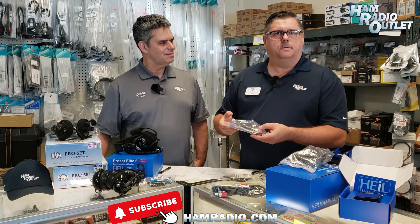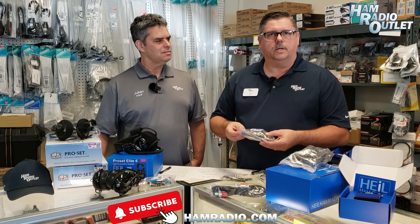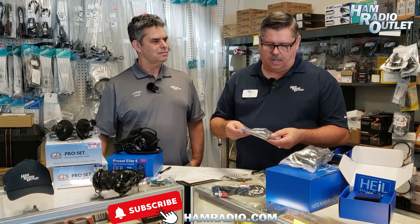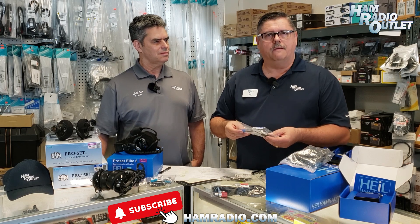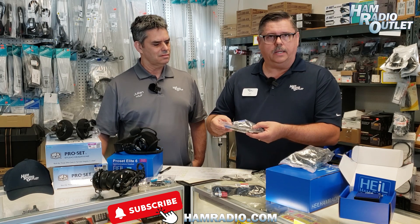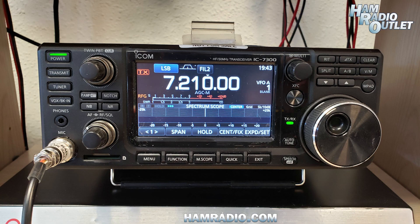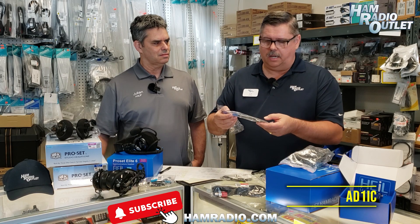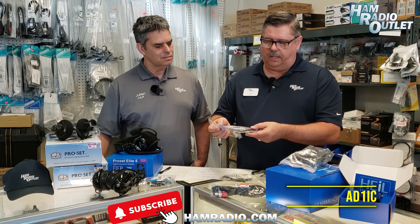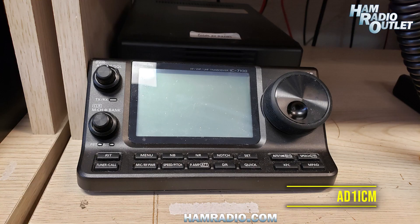This is where sometimes confusion will set in, because most of these headsets are designed for a dynamic type element, whereas the ICOM system uses a condenser type, electric type, which requires 5 volts DC bias power. So these adapter cables will come with no capacitor, which will not block the DC. If you have an ICOM 7300 or 7610, you would use the AD1IC. Then you have the AD1ICM for modular, which would be like the ICOM 7100, which uses an RJ-type modular connection.